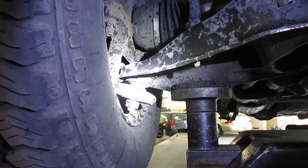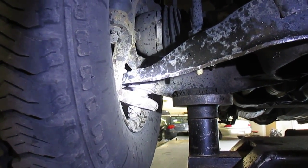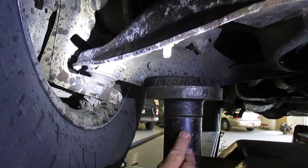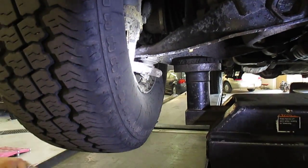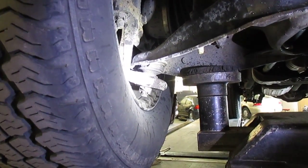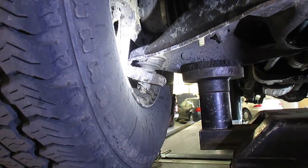It doesn't really show anything — it's just pivoting. Let's go ahead. Since we have the control arm already unloaded — this ball joint is what we call unloaded because I'm lifting by the lower control arm — try the pry bar. That's a lot of up and down, or axial play.